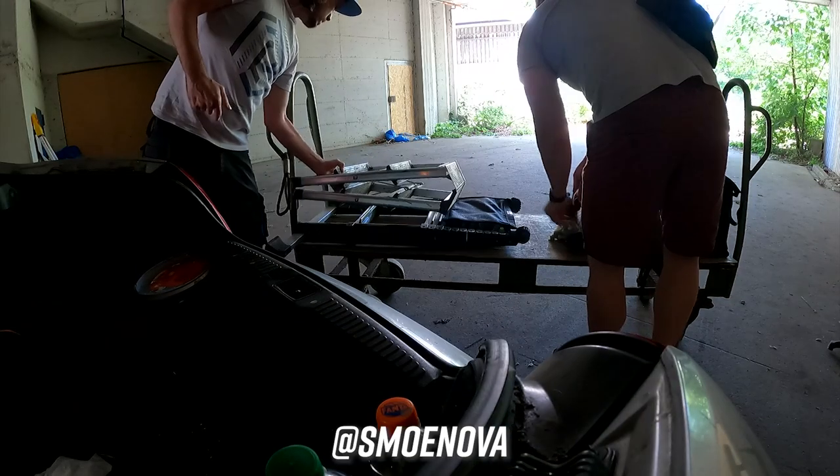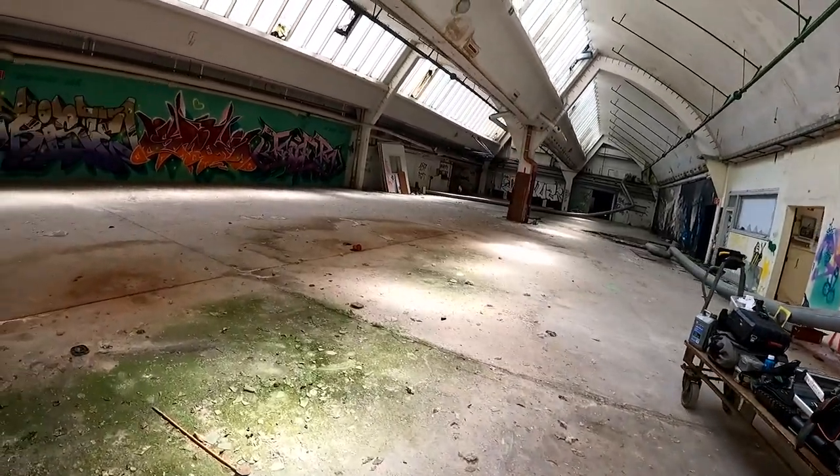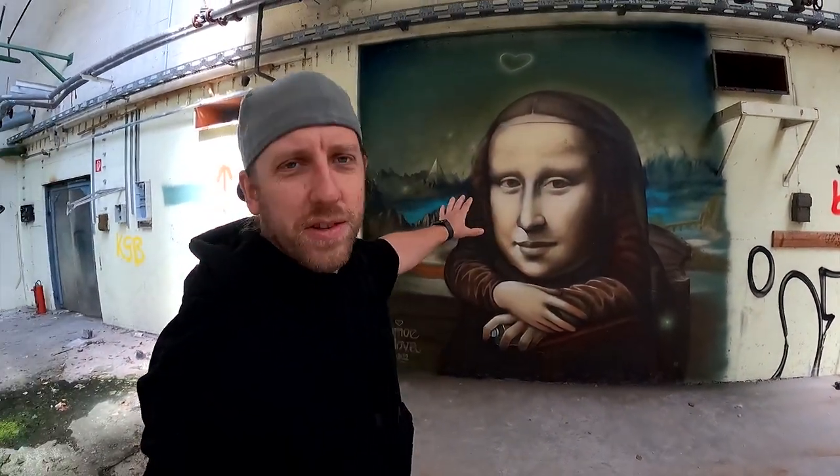Hello friends and followers and welcome back to a new project in the factory. In one of the last videos I painted the Mona Lisa and it is so beautiful when you have a little bit of water in front of your wall.